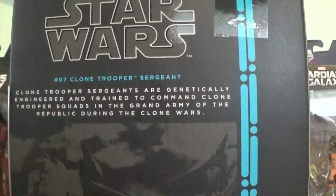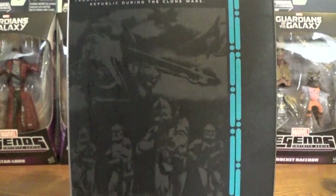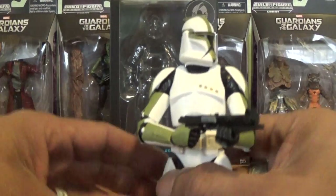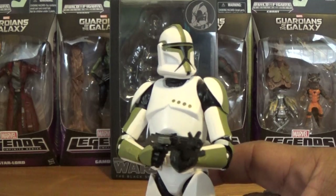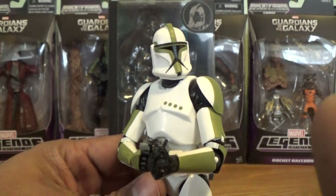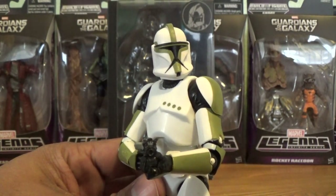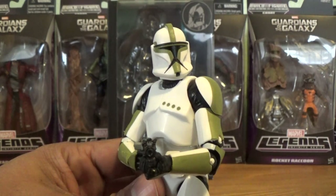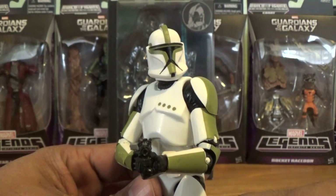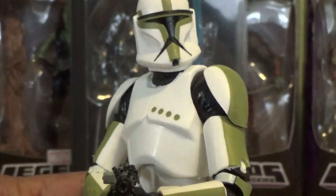Now with this clone trooper mold, this is actually the same mold we received earlier from Hasbro, just with added paint applications. Be prepared for Hasbro to keep milking this sculpt because it is a very fine sculpt. We've probably seen this guy come out in a few other colors in the coming months as well, but that's all good with me because I am a big fan of clone troopers — the more the merrier as far as I'm concerned.